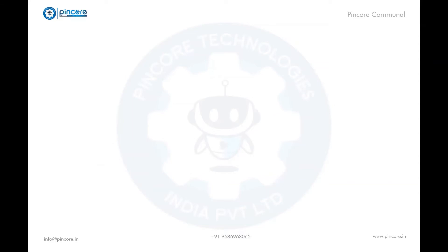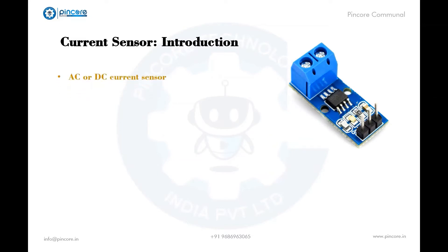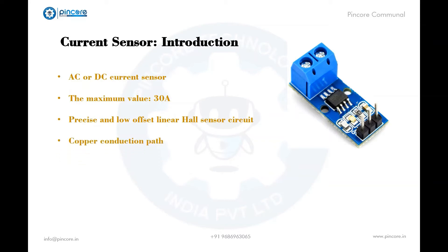So what is the ACS712 sensor? It is a current sensor — an AC or DC current sensor which is used to measure current. The maximum value it can measure is 30 amps. It consists of a precise and low offset linear Hall sensor circuit with a copper conduction path located near the surface of the die. These sensors are used in different industrial projects and also commercial electrical devices, which includes motor control, switched mode power supplies, load detection, and many more.